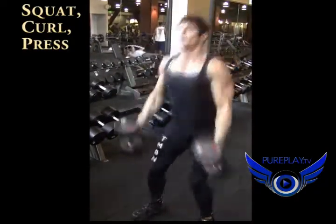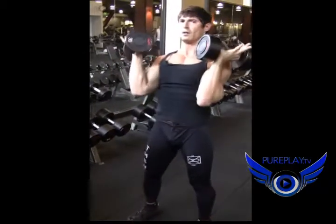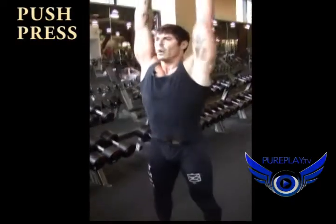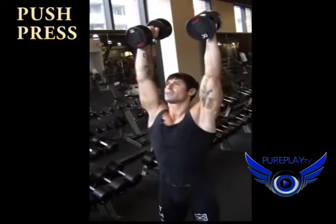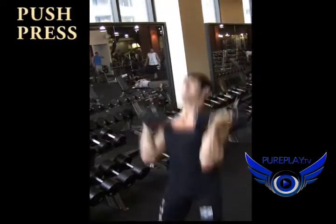Eight. Nine. Ten. Now we've got the shoulders fired up. Let's finish the ten push press. One. Two. Three. Four. Five. Six. Seven. Eight. Nine. Ten.